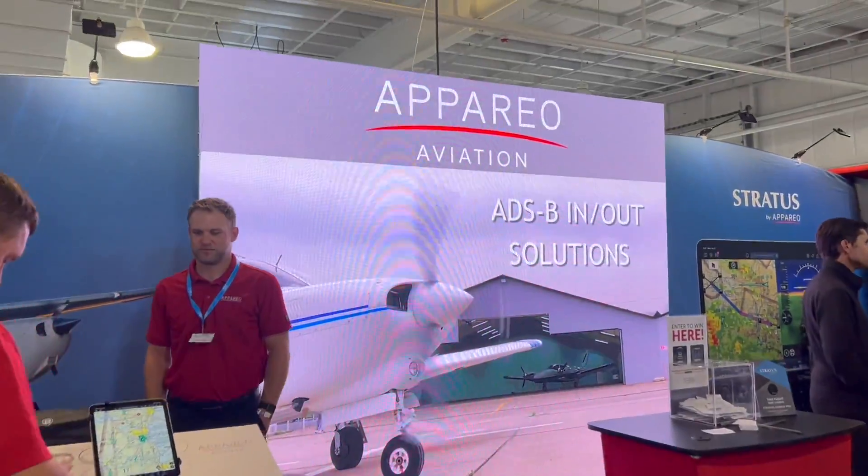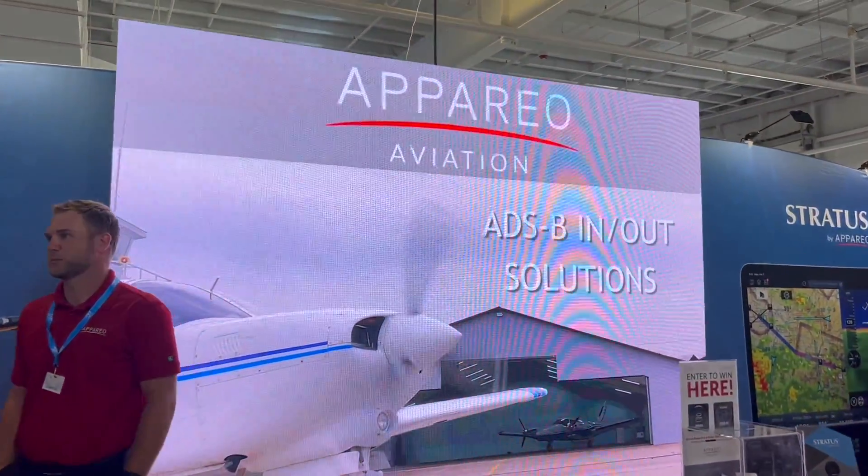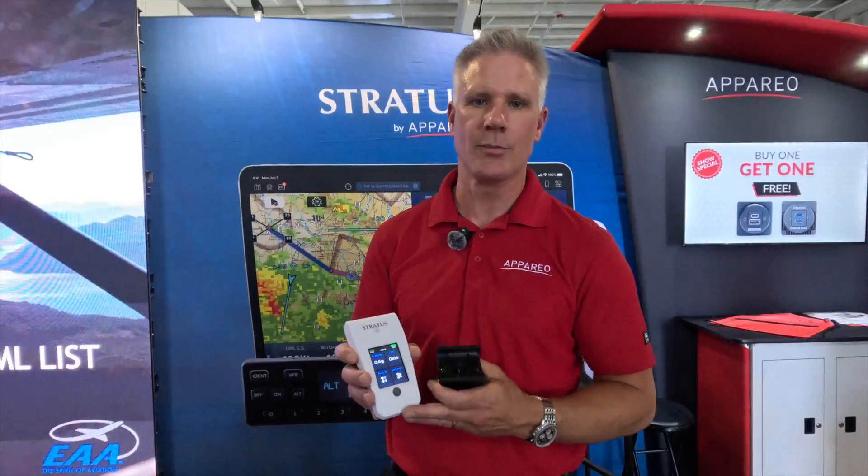Come visit us — Stratus by Apario — here at Oshkosh in Hangar C. We'd love to talk to you and hear your thoughts on the new product.